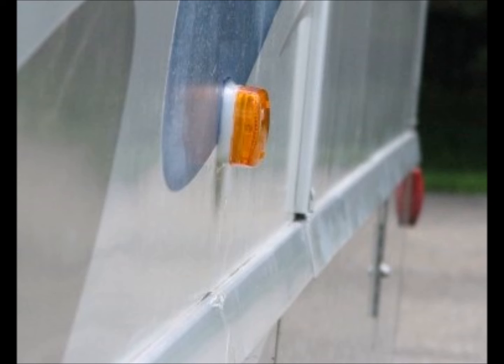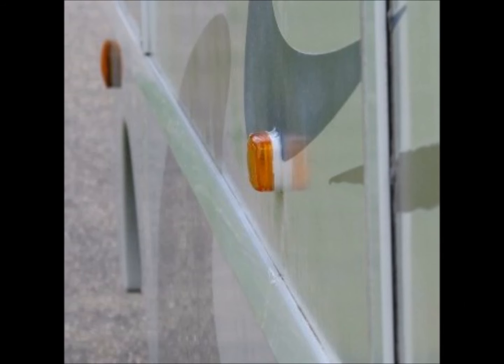Here is the final product. The wall is flat and smooth and potentially rebonded for the life of the RV. The light fixture has been reinstalled and correctly sealed. Problem gone.